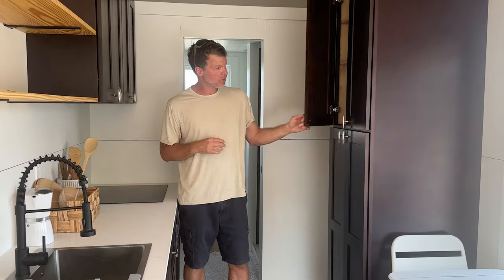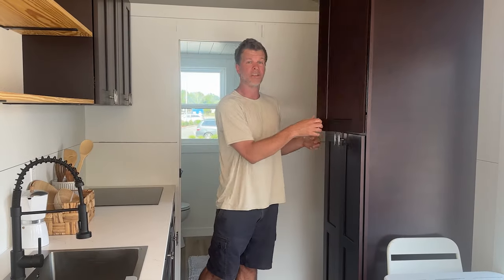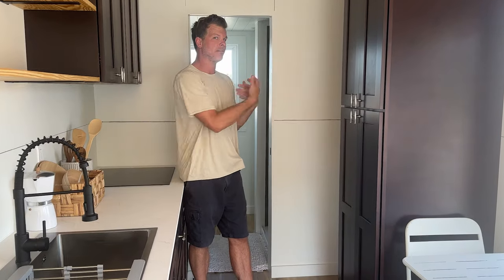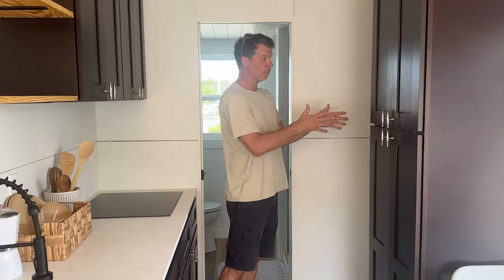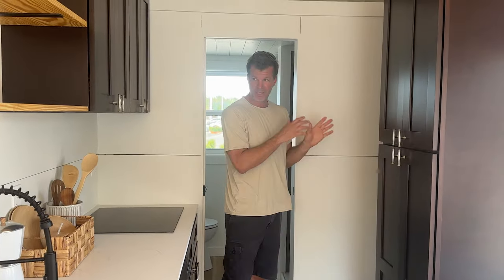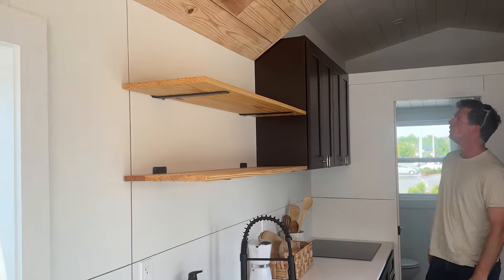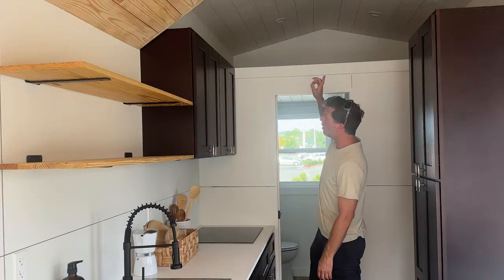There's a huge pantry here — big enough for all your kitchen stuff, or clothes if you want. More storage on the back. We don't have a fridge in here right now, but the tiny house will obviously come with one. An apartment-style fridge will go here with plenty of space, lots of counters and shelving above. There's also a loft above the bathroom — really large. You can actually sleep up there if you want, but there are no egress windows, so legally you're not supposed to sleep up there.